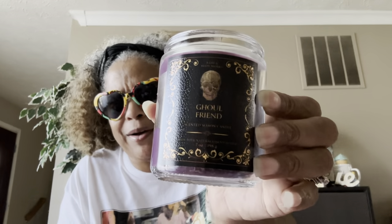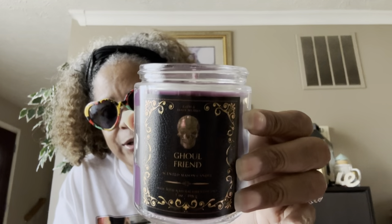I wanted to pick up some of the Halloween ones since they were already out. This one is Ghoul Friend — I got this last year. The notes are dark strawberries, ghostly peony, and spine-chilling citrus with natural essential oils. It's a one-wick and it smells so good. I can't even describe the smell — it's really good, and it's got a skull on it for Halloween.